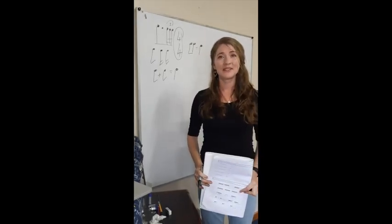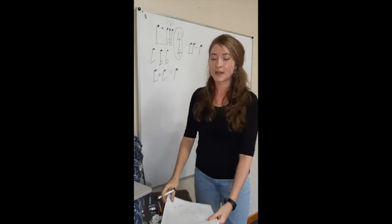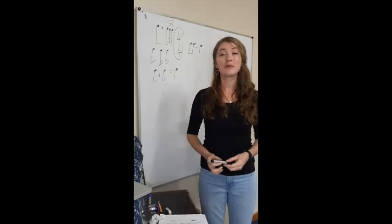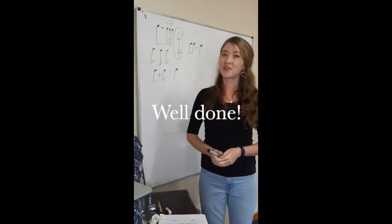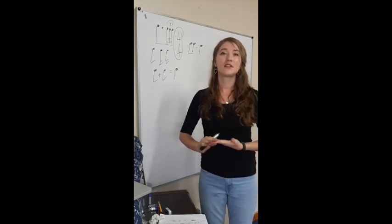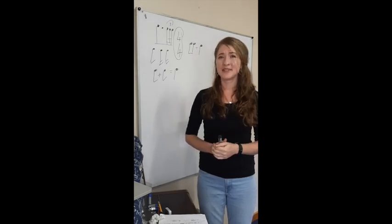Well done, boys. This is the end of our lesson for today. You do not have any homework for Friday. I think if we continue working like this, we will be able to get a lot of work done. Thank you for focusing. Make sure when I see you again on Friday that you have all your stationery ready so you can get down to work straight away. Have a great week.